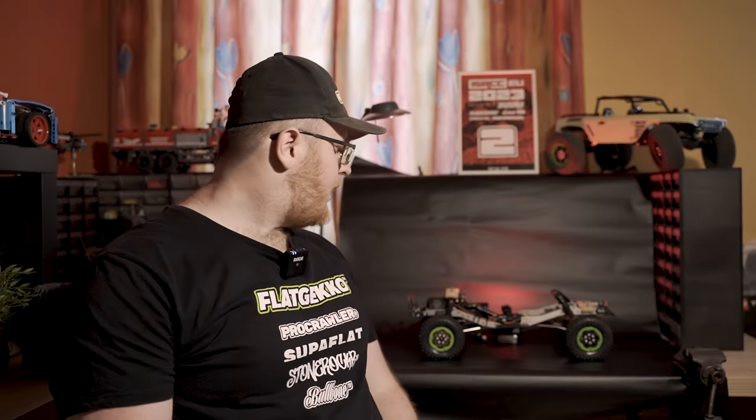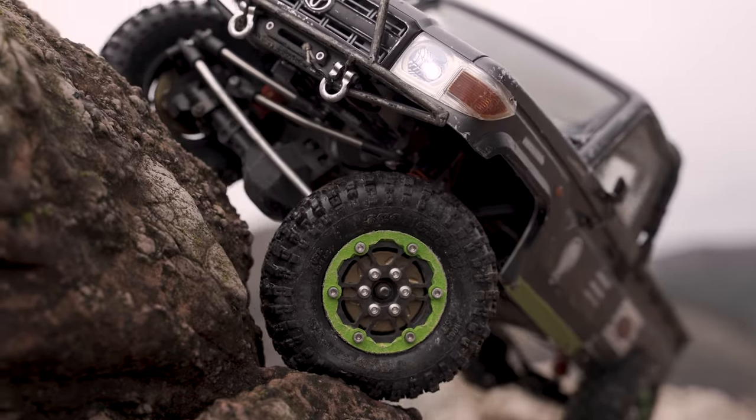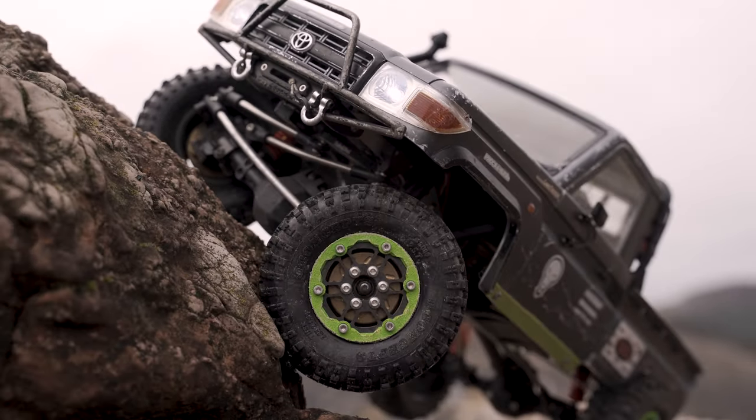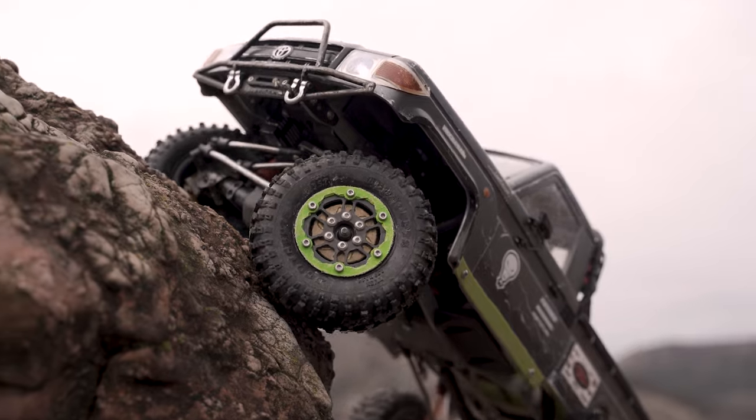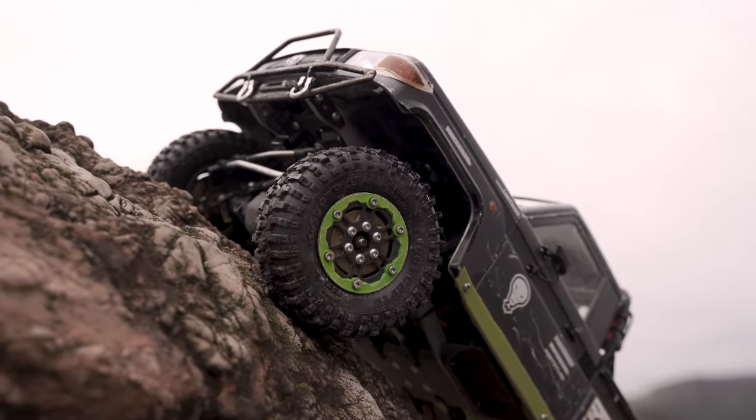Let's start with the chassis. I'm running the Flatgecko C1 V1 LCG chassis, the aluminum version, in a chassis-mounted servo setup for the scale points, and I also opted to go with the 313mm wheelbase, because this is what fits my Toyota LC70 body.